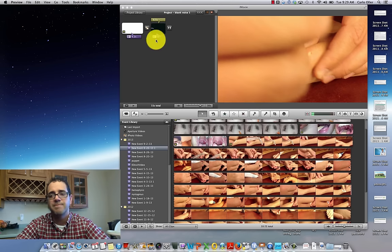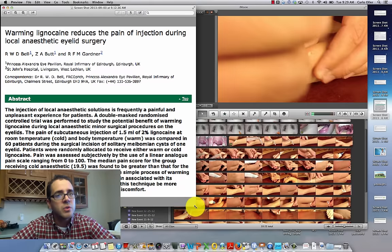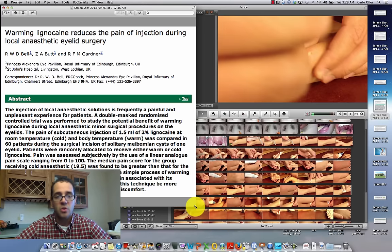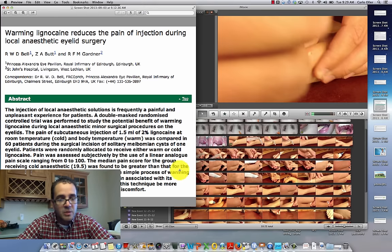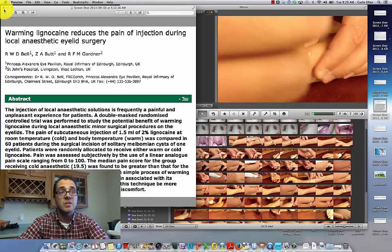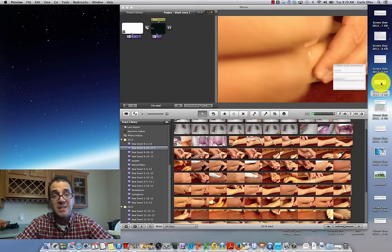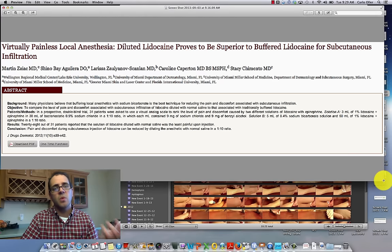This next article says 'Warming Lidocaine Reduces the Pain of Injection During Anesthetic Eyelid Surgery.' They took lidocaine at room temperature versus lidocaine warmed to 37 degrees Celsius — body temperature — and compared pain levels. The conclusion was that warming lidocaine to 37 degrees was found to significantly reduce pain associated with the injection. I'll note I found other articles where the difference was not statistically significant, but warming lidocaine is easy to do — why wouldn't you just do it?